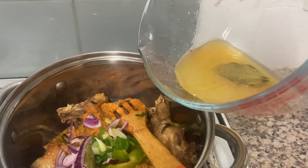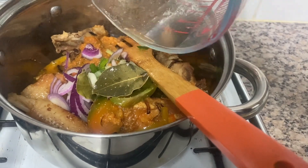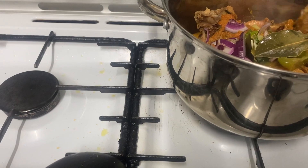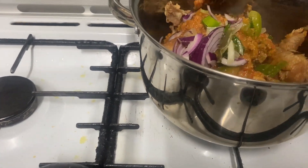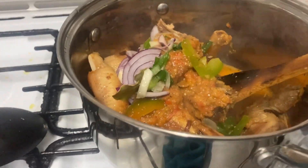I'll put in now the sauce — the chicken sauce we made — and let us mix everything together to combine everything.